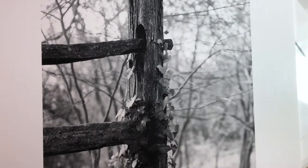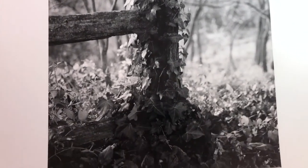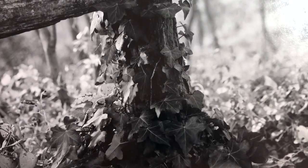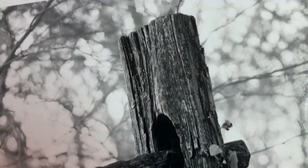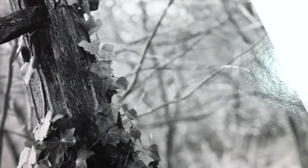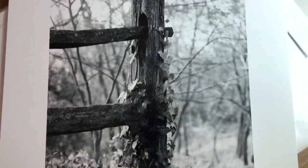I found this ivy-covered fence post on George Washington's property at Mount Vernon in Virginia — somebody correct me if I'm wrong, but I think that's Virginia creeper on the fence post. Anyway, that's all I've got. Thanks for watching everybody — be sure to visit my website at keithdotson.com.